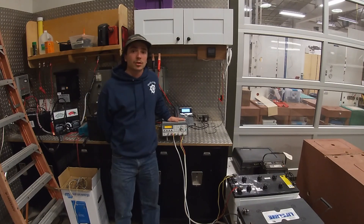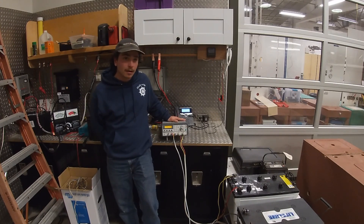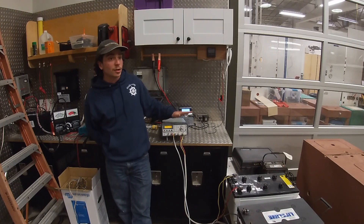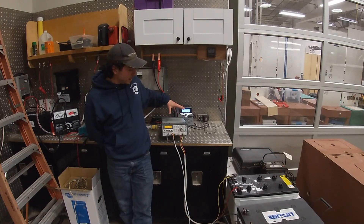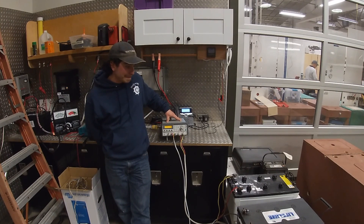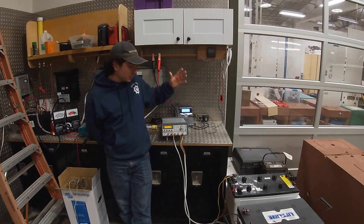With this load test machine, we usually do a 20-hour test. These batteries are 193 amp hours, which equates to just under 10 amps per hour. We set it to a 10.5-volt low-voltage cutout and just let it go.